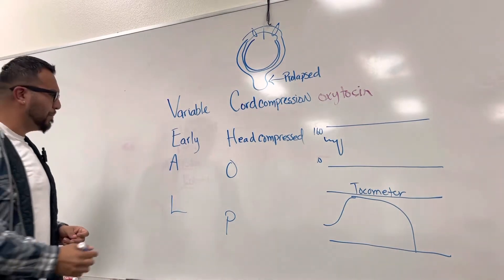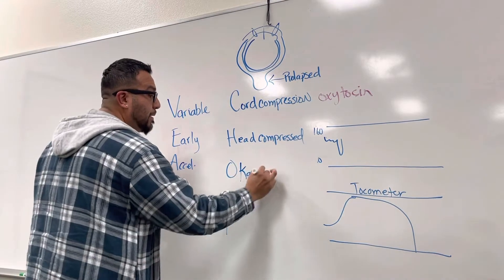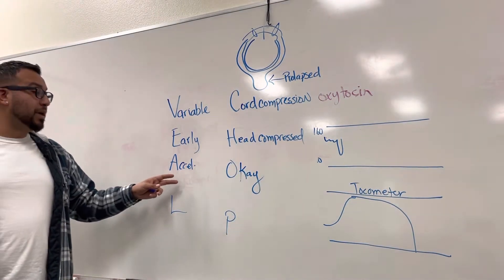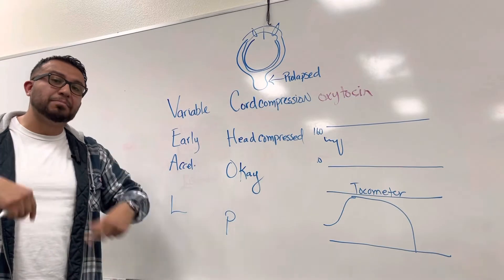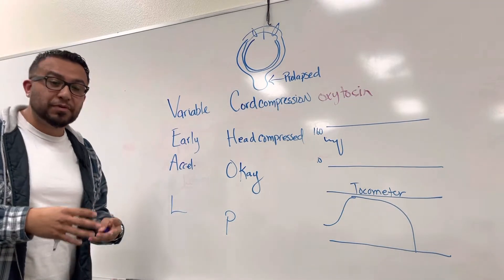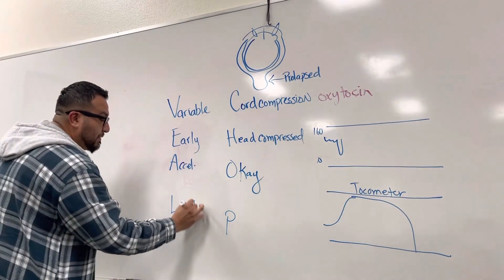The A stands for Accelerations, and accelerations are okay. We can give the mom a little oxygen, but we expect them simply because the heart rate is reacting how it's supposed to. The heart rate goes up because more demand is being placed on the fetus's heart to pump, since there's a limitation in oxygen perfusion to the baby as the uterus contracts.